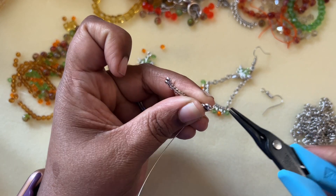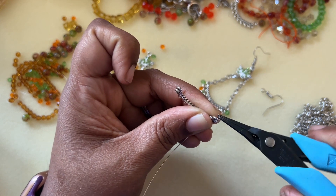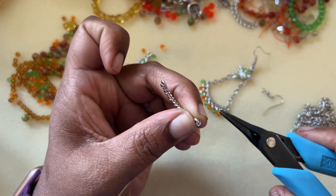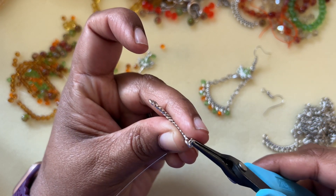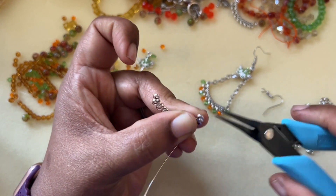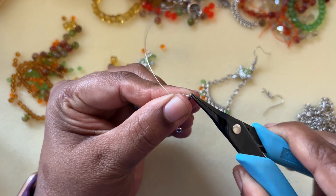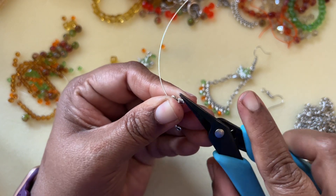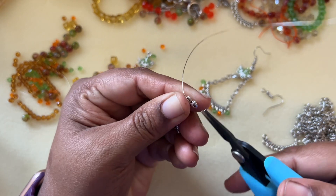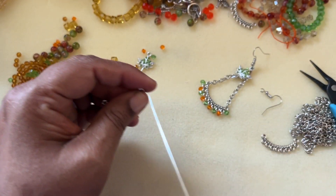One more time — three times appears to be a magic number for me. Just bring that up, tuck that in, and we've got our wire secure for the finding.